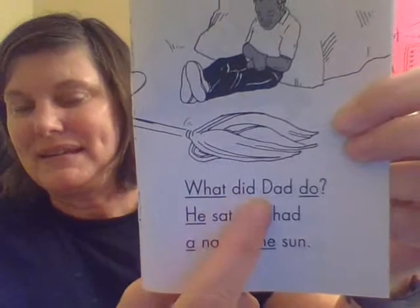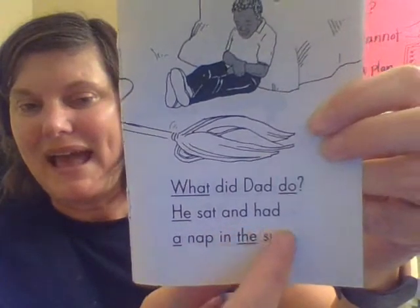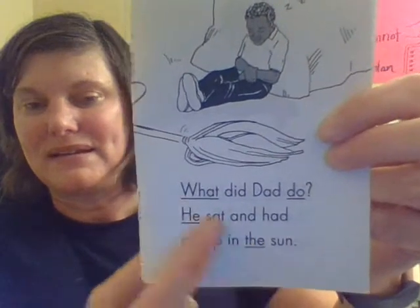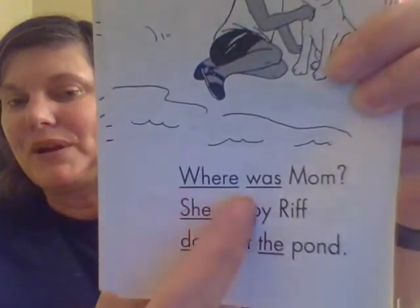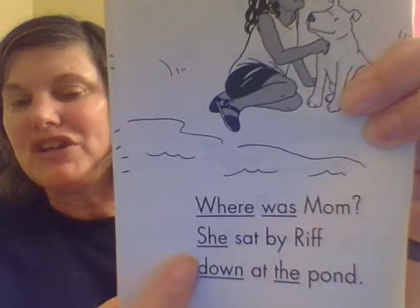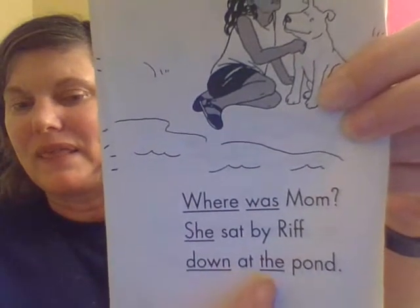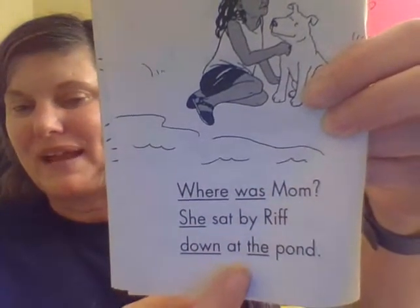What did dad do? He sat and had a nap in the sun. That sounds wonderful. Where was mom? She sat by Riff down at the pond. That sounds nice.